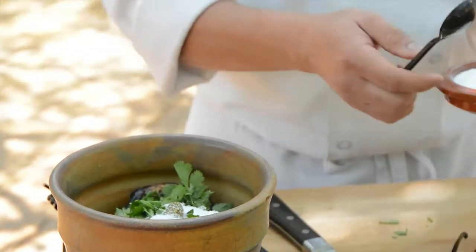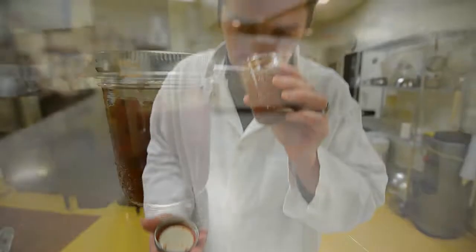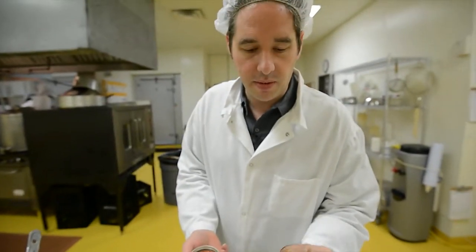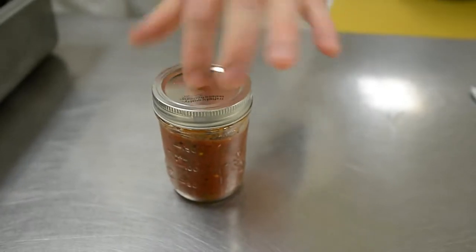We always taste the final product after we blend it. We'll jar it up. This is a test sample that we made yesterday at the hotel, and I bring this as a reference point. The idea is to get as close to this as possible.